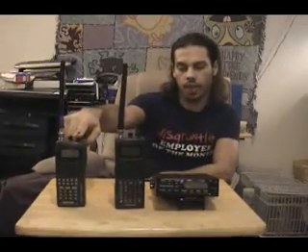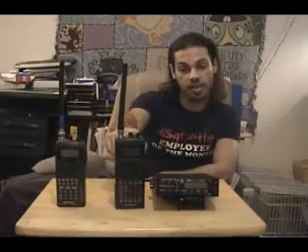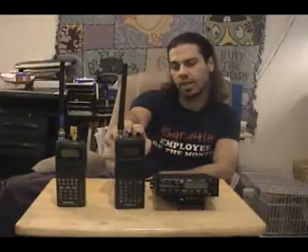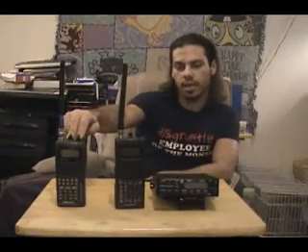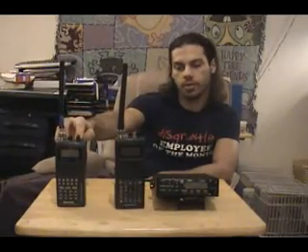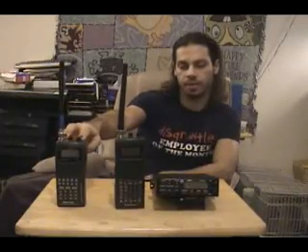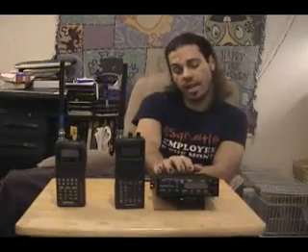This is a RadioShack Pro 63 scanner. The frequency coverage isn't as great — it goes from 29 megahertz up to 512 megahertz, with some gaps in the frequency bands which I'll explain in a moment. And this is a Bearcat BC700A. This says it goes up to 800 megahertz, but it actually goes up to something like 912 or 915.